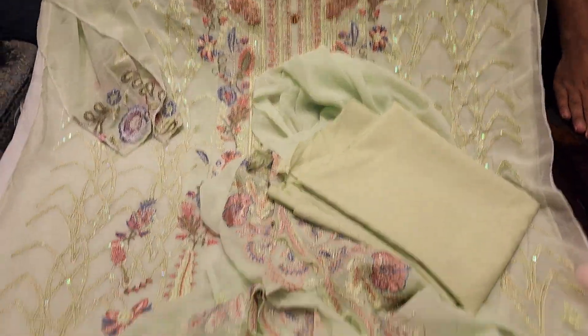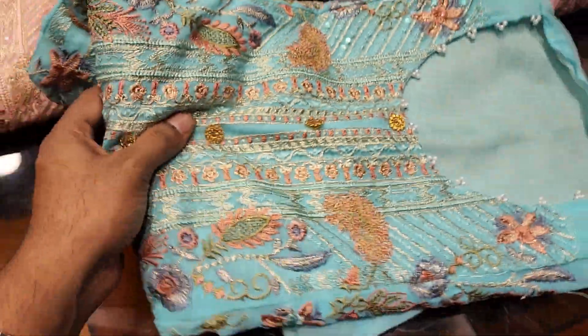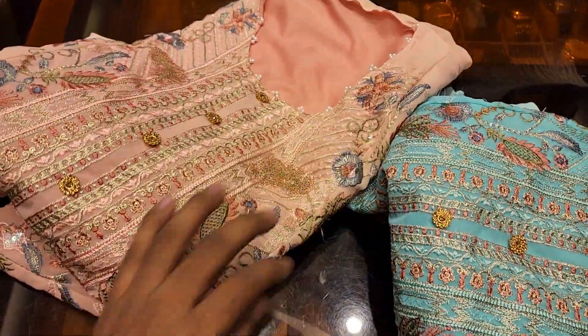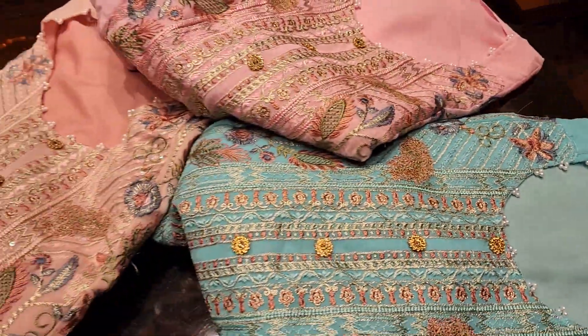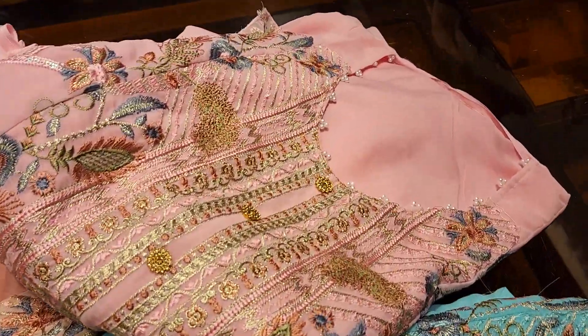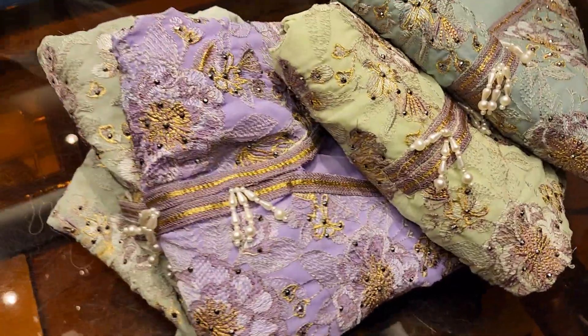Assalamualaikum. This is the color — this is a pastel color, and this is the misty pink color, and this is a pink color. The color is a pastel color, so I have to put 4 pieces in the color. It's a 4-color.